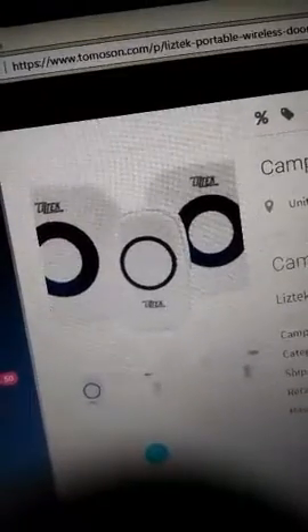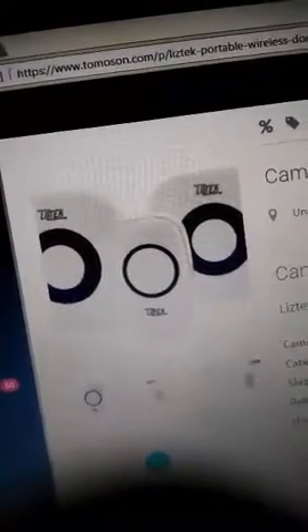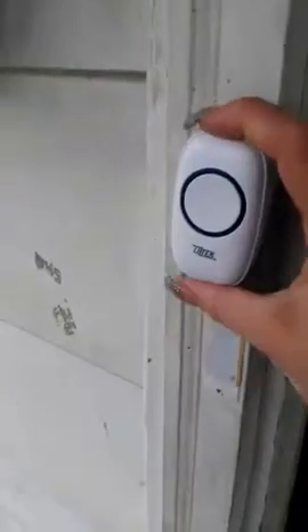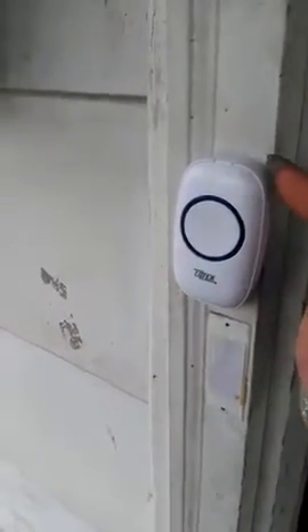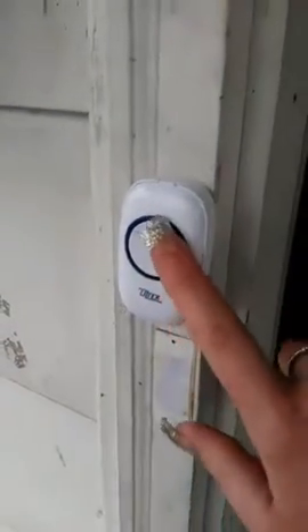They have lots of melodies — I'll show you in a minute. Here's the doorbell outside my house. It had a sticky tape thing and two screws, and it's very easy to put on.